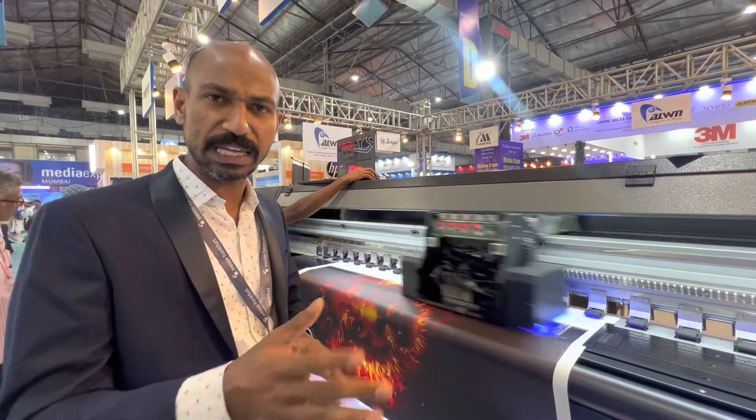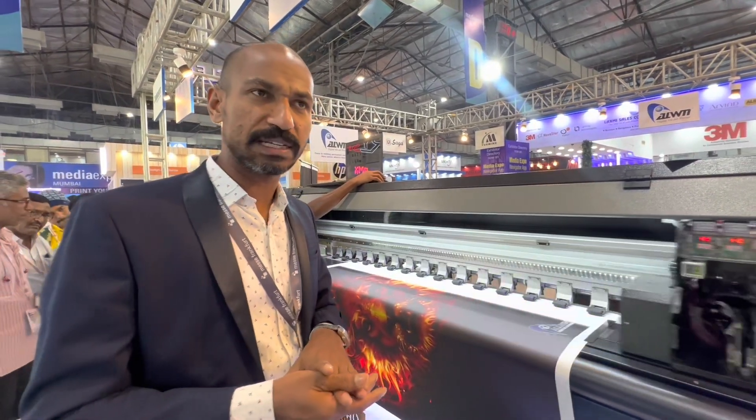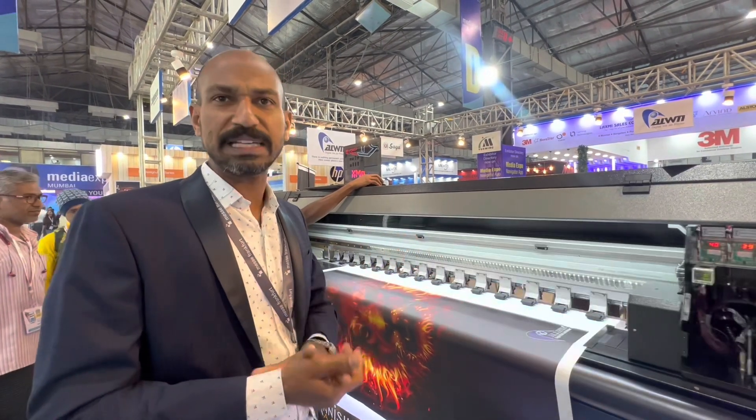This is a good machine to start with at the entry level. Even customers currently using a solvent machine can use this as their first UV machine. That is my suggestion.